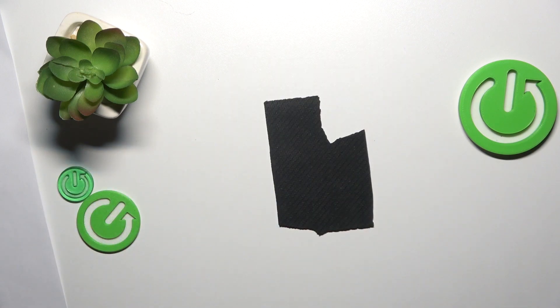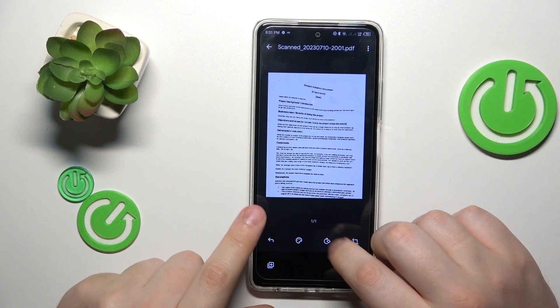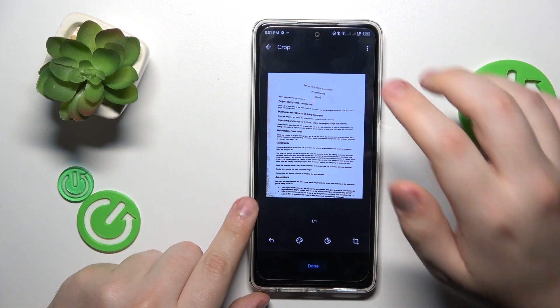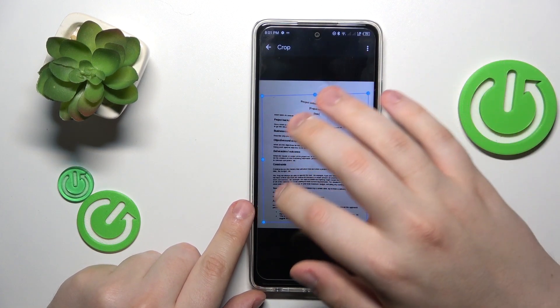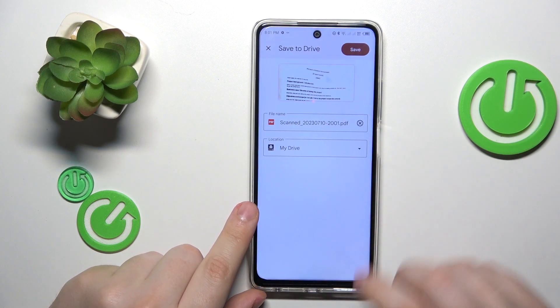Then continue. At the following interface or menu, you can rotate your scan, change its color scheme, and crop the original photo and fit it to your liking. Then save the result.